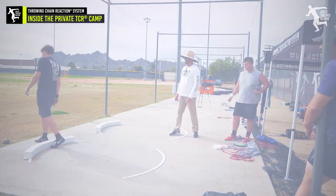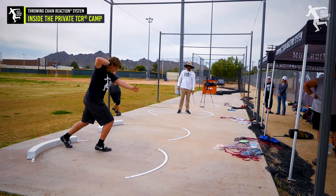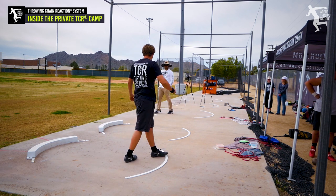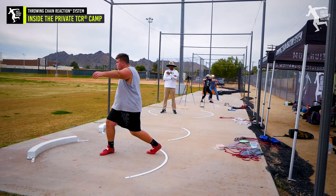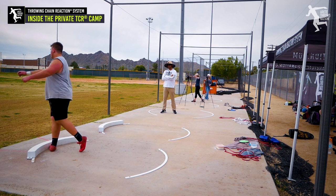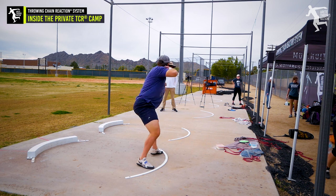That was much better. Do you feel the difference? Do what I'm showing you right now. Those feel good, don't they? Hold it, sink in the middle — sink.